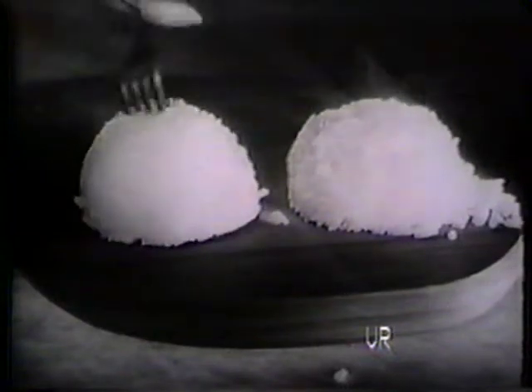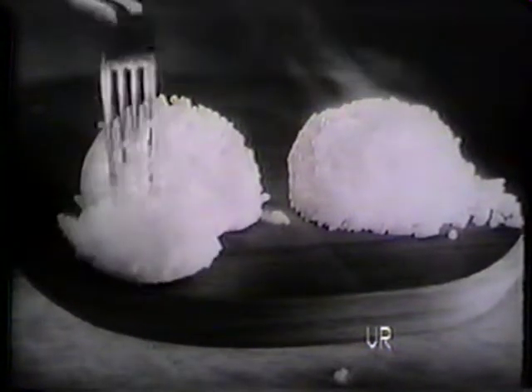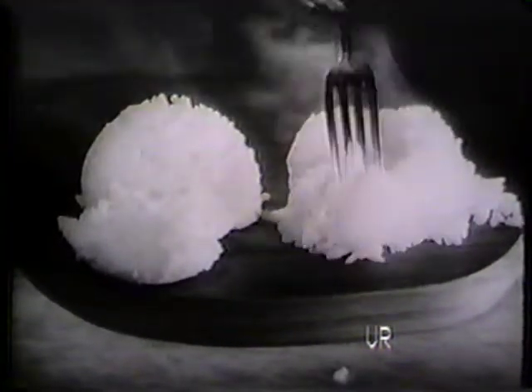Every woman who cooks should watch this. Two scoops of rice: this one's sticky with soft surface starch, this one in big, perfect, separate grains.